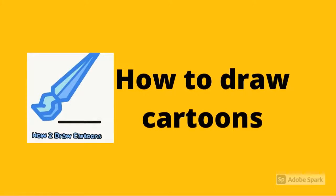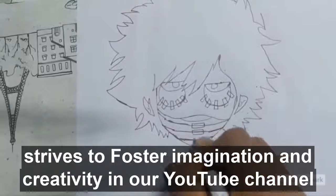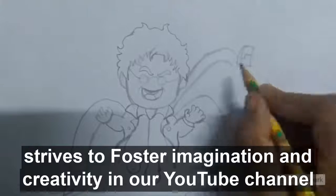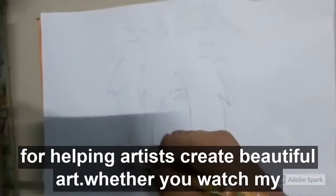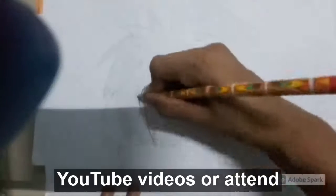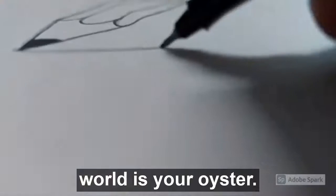Do you want to learn to draw? Well, How to Draw Cartoons comes to the rescue. How to Draw Cartoons strives to foster imagination and creativity in our YouTube channel, helping artists create beautiful art. Whether you watch my YouTube videos or attend my paid live classes, you will find a blank paper awaiting you where the world is your oyster.